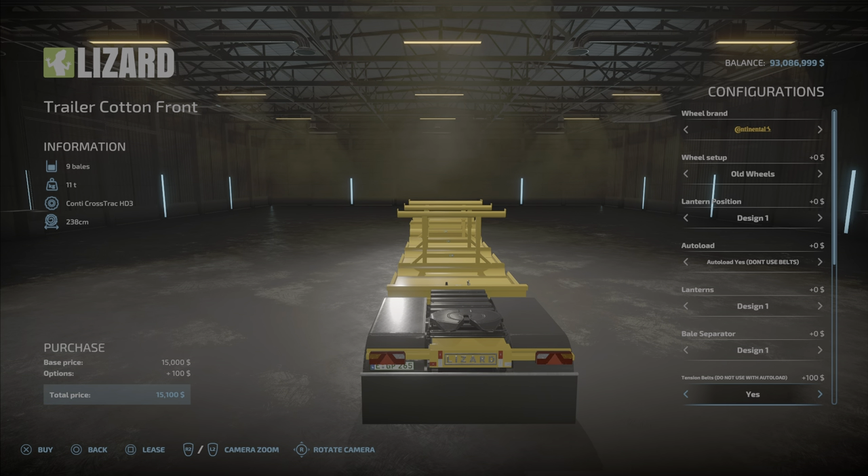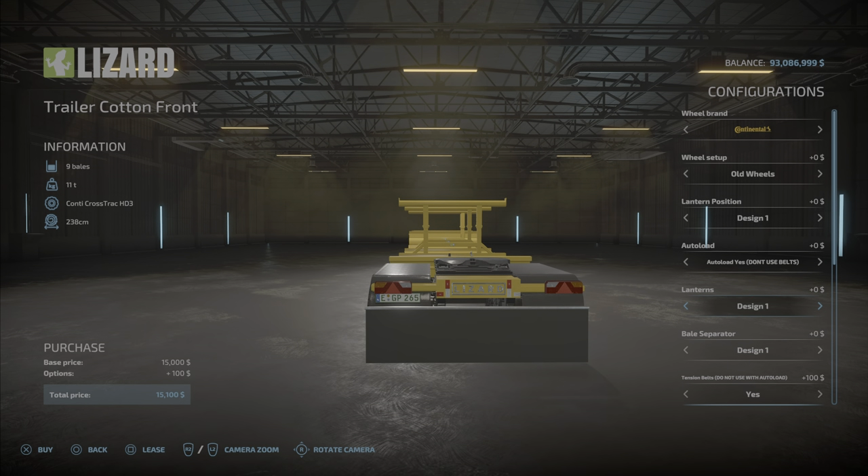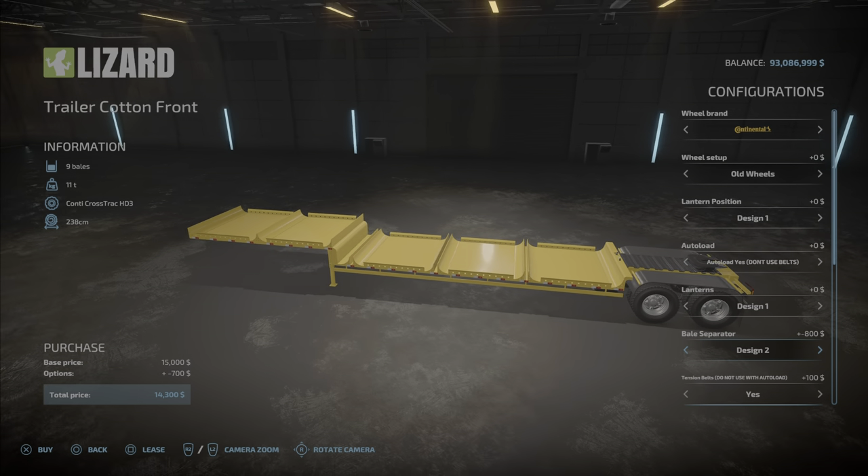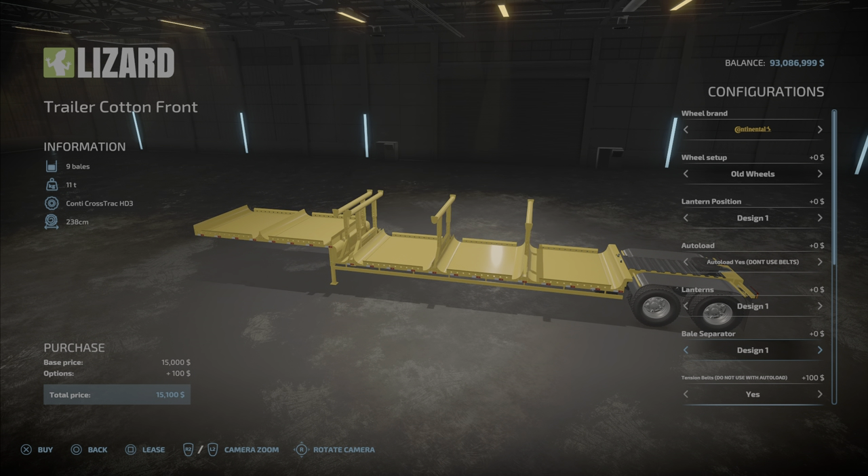It says if you choose auto load, don't put the tension belts on — however, we're going to do that because I want to see what happens. Keep tension belts off if you have auto load; if it's not auto load, you're going to want straps. Anyway, don't tell me not to do something. Lanterns again — taillights design two, three, four, one. Bale separators: you can have them on or not, it's your choice.